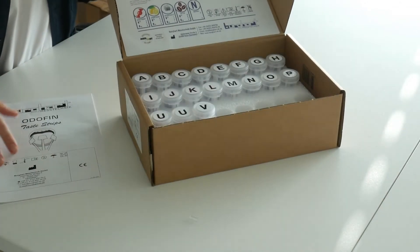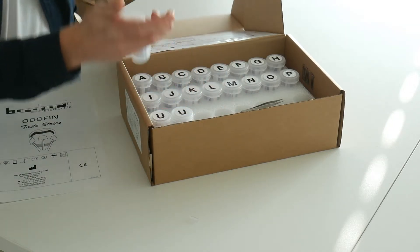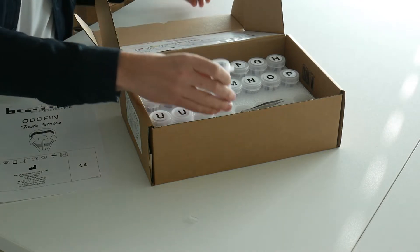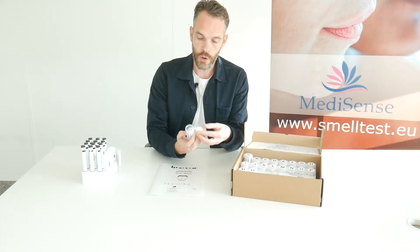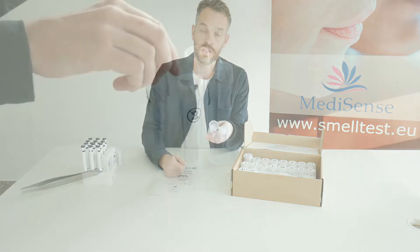As you can see, the taste strips will be delivered in tubes. There are 50 taste strips in each tube, which means you can use this kit to test 50 people. To open the tube, you can take the tweezer and take out the taste strip.